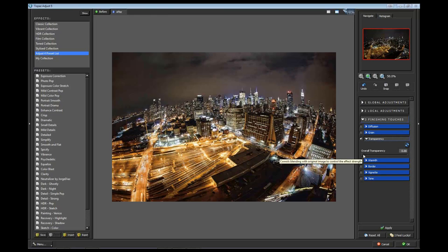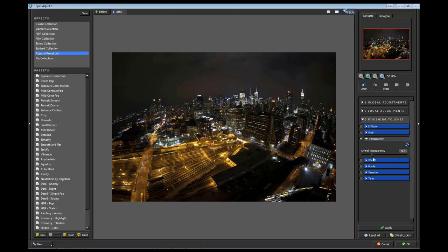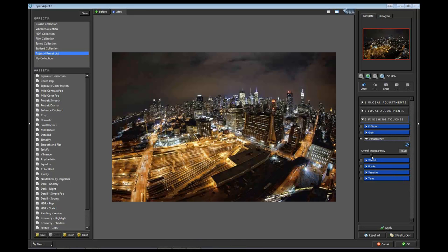Back over here to Transparency - zero means 100% opacity, show the whole effect; one means don't show it at all. People ask me how do you choose these numbers - it's just gut feel. I go back and forth and slide around until I feel like, yeah, that feels about right. I lowered this one down to 0.20.